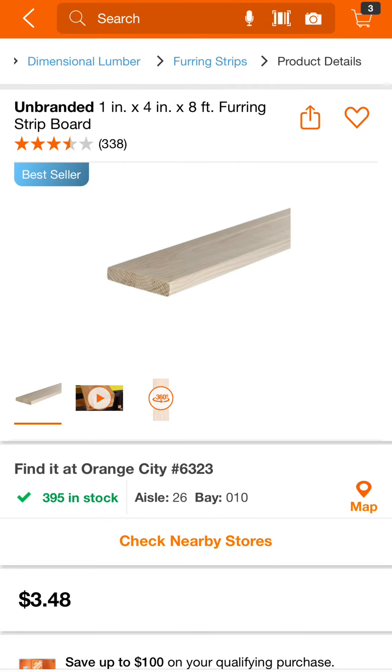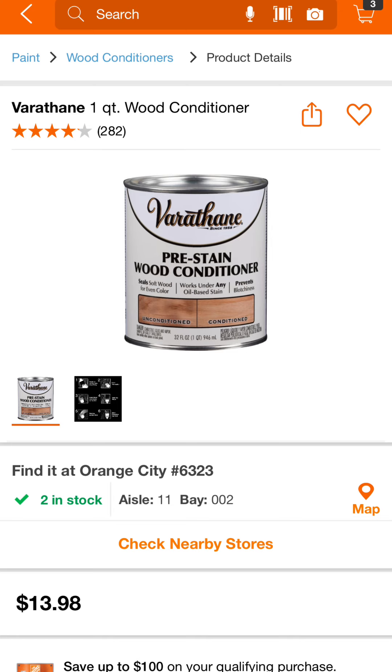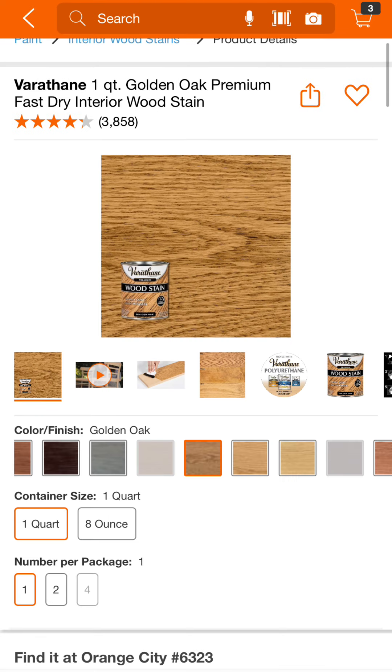Here are pictures of all of the lumber that I purchased from Home Depot along with the stain. Thanks so much for watching — if you guys have any questions leave them in the comments, make sure to subscribe, and follow me on TikTok and Instagram.